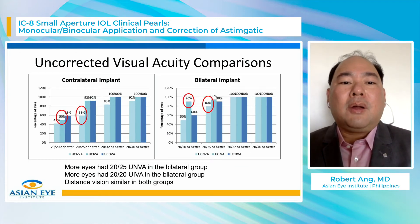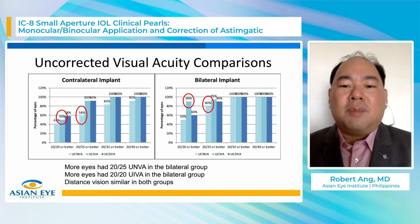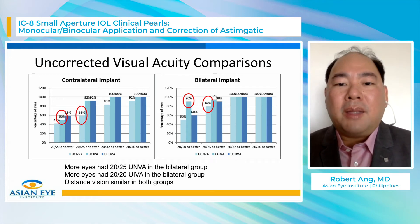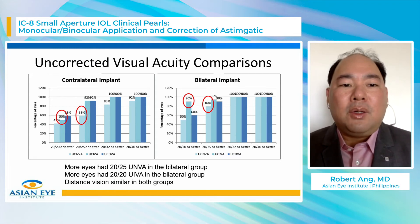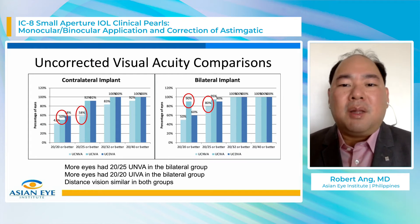Looking at uncorrected visual acuity, the left figure shows contralateral implantation and the right figure shows bilateral implantation. For uncorrected near vision, 80% are 20/25 or better in the bilateral group compared to only about 58% in the contralateral group. For intermediate vision, 90% of the bilateral group achieve 20/20 or better versus only 50% in the contralateral group. So in terms of near and intermediate vision, the bilateral implant group is superior to the contralateral implant group. Distance vision is very similar in both groups.